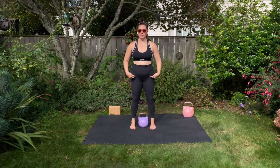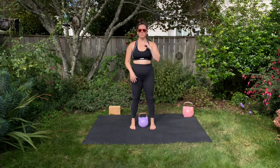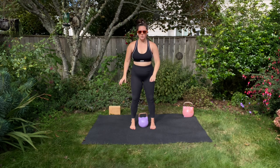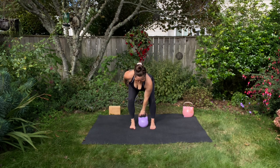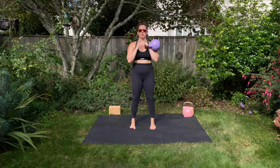Just like we did with deadlifts, we're going to exhale and stand and get the bell into the rack position as we engage our pelvic floor muscles gently into that PFA. So you're going to inhale — the pelvic floor naturally relaxes here — and then you're going to exhale and engage your pelvic floor.